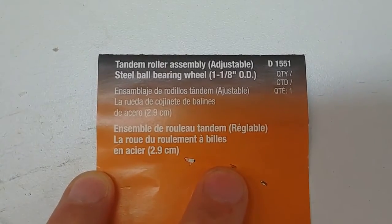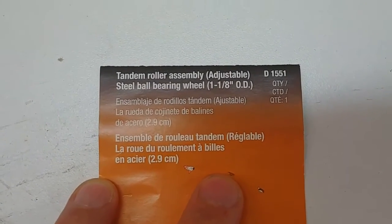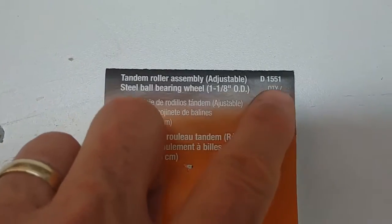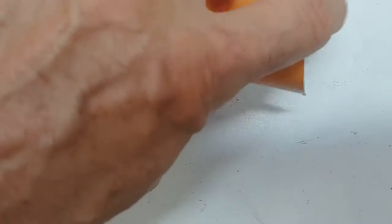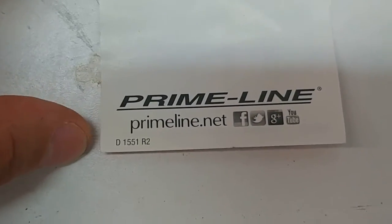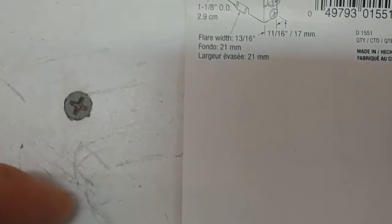These are Primeline brand and I got them from a tandem roller assembly for sliding doors. I used a grinder and ground out the pin in the middle and replaced the pin with a quarter-inch bolt and nut and it was ready to go.